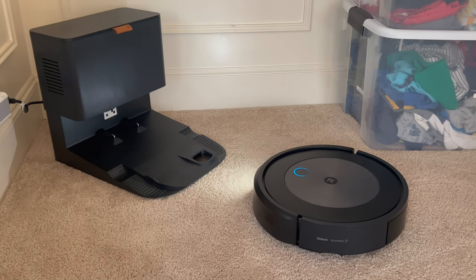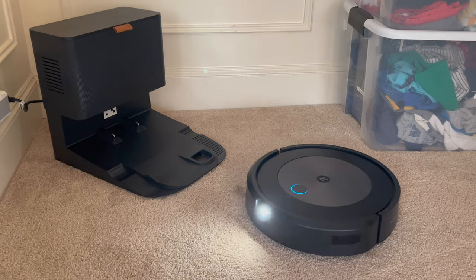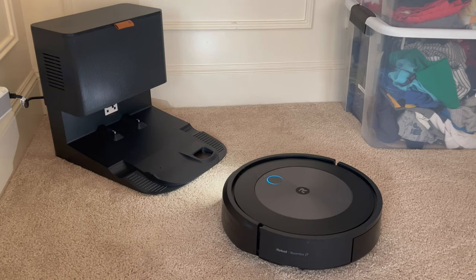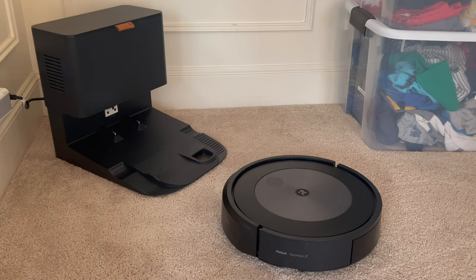This is a Roomba vacuum cleaner with machine vision. You'll see later in the video that it follows a visual pipeline guide that it develops on demand. This 2D barcode aligns it with the base station.